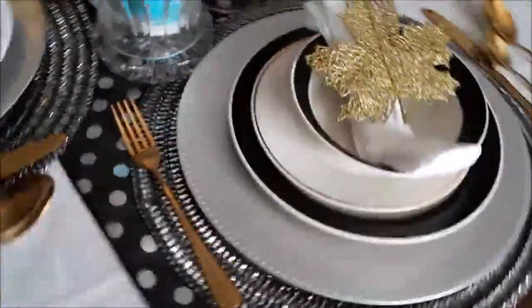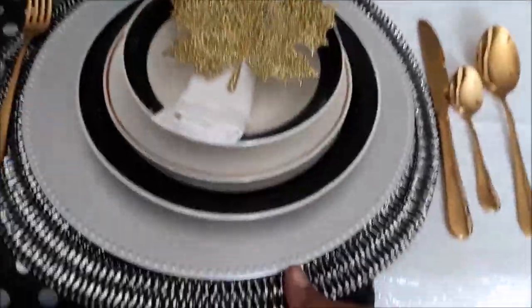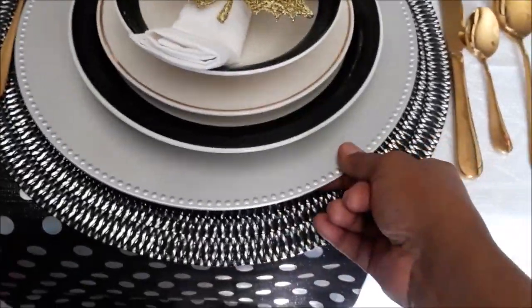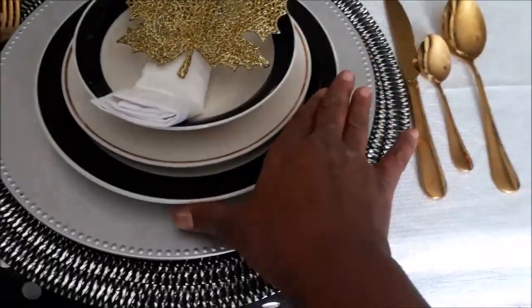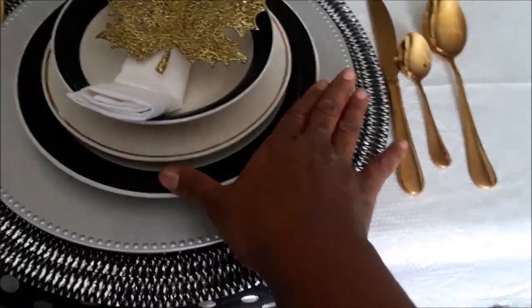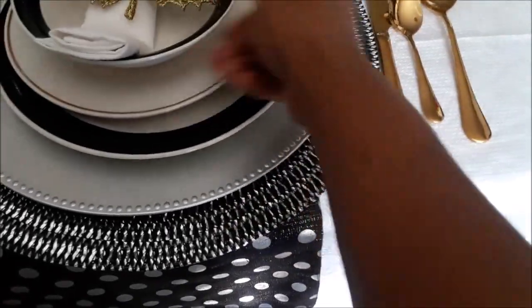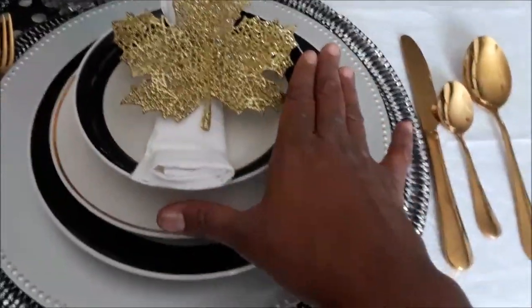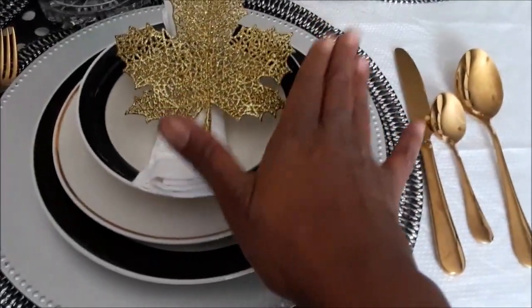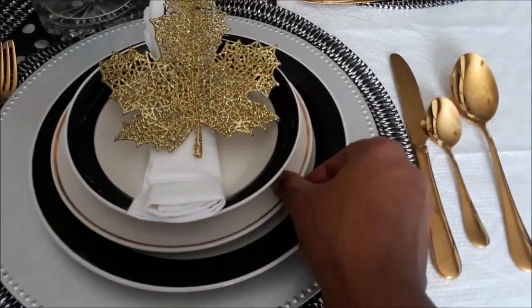For the two people that sit at the head of the table, I have the same mat with the silver charger, and I'm utilizing the black plates that I got from the thrift haul last week. A gold plate again from the Dollar Store, and then the black and white bowl that came in that mixed-match set from one of my thrift hauls.